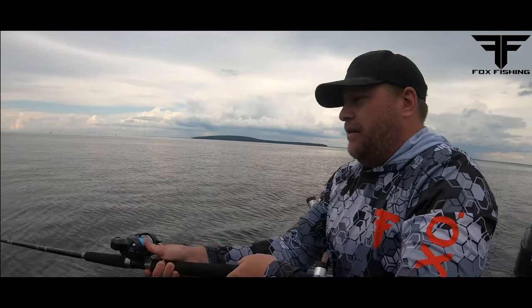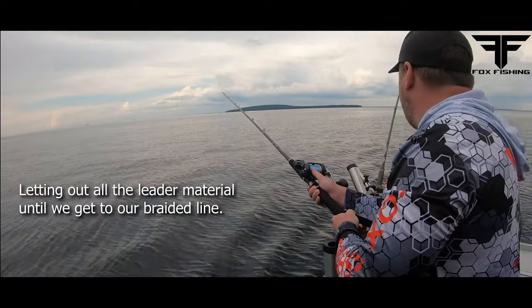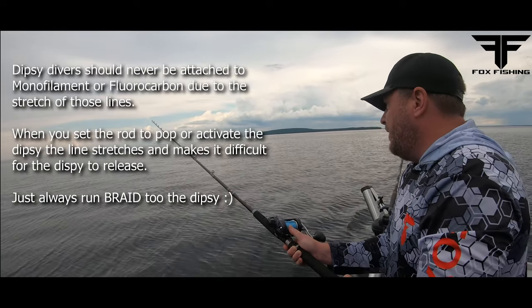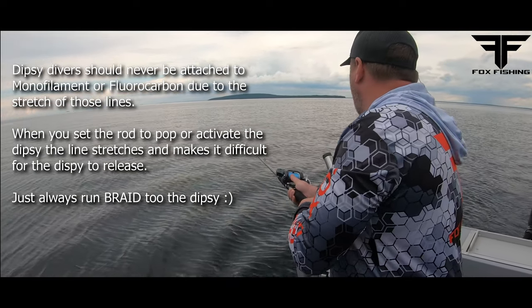This is all fluorocarbon I'm letting out — just keep letting it out. Probably got 100 feet of fluoro. Let all that out. Keep going. I've got to get it all the way to the braid.